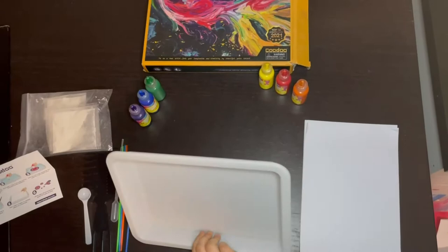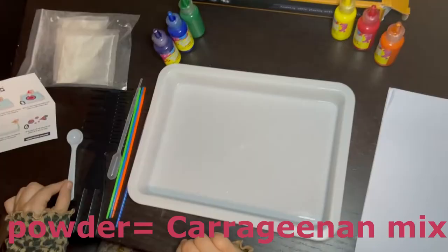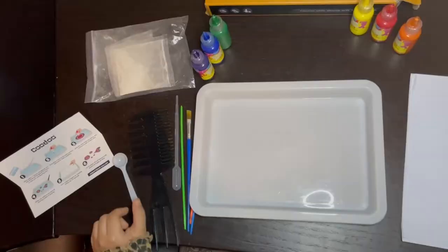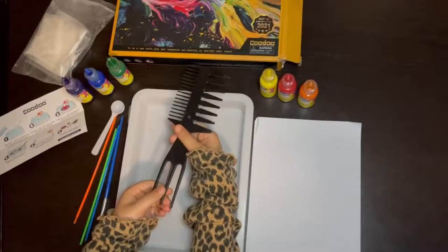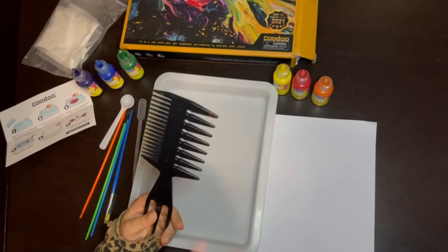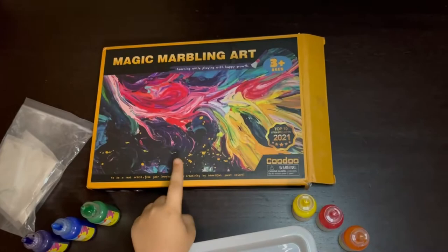It comes with this cool tray, 20 pieces of paper, and we have the colors. We have these tools, these powders. So we have this little scooper to take the powder and then mix it up with the water. That looks like a hair brush and it has three textures. Now let's dive into it.